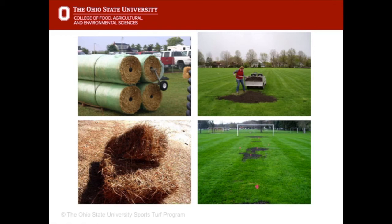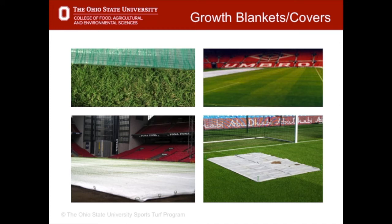One way to cover seed is with straw, or it could be covered with a top dressing of good quality loam sand or topsoil. Another way is to use a growth blanket or cover. The one called an evergreen cover is common with professional field managers. You can buy them to cover the whole field — as seen in Copenhagen at Denmark's National Stadium — or just the middle of the field as at Manchester United, or small portions for a soccer goal mouth as at Manchester City Stadium. The growth blanket keeps moisture in, stops seed from eroding away, retains some heat, and may deter people from using the field.